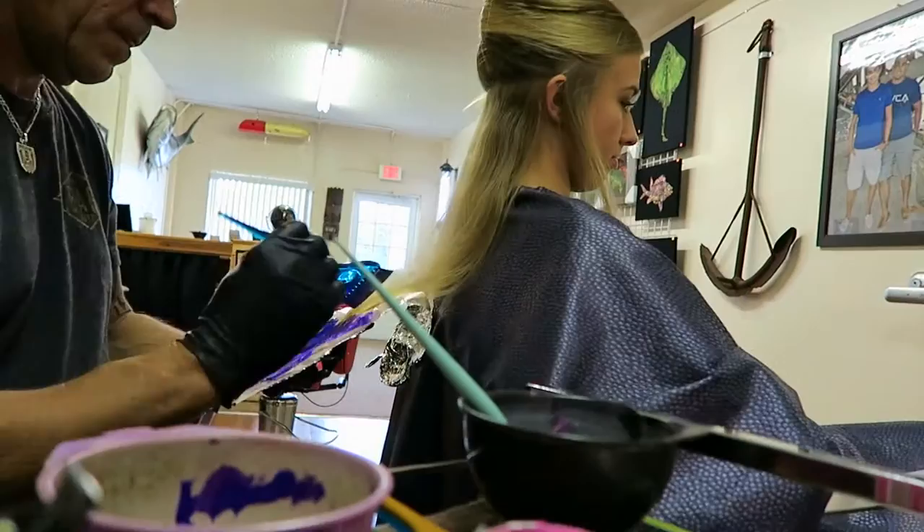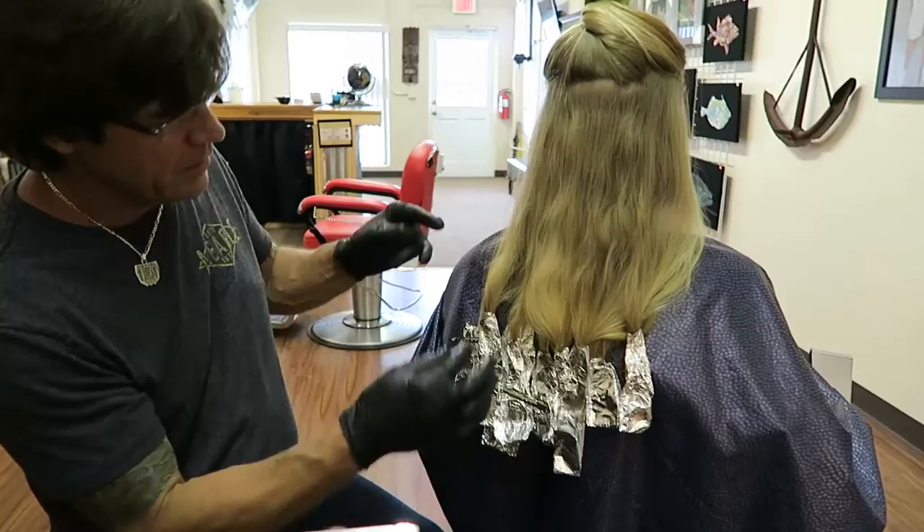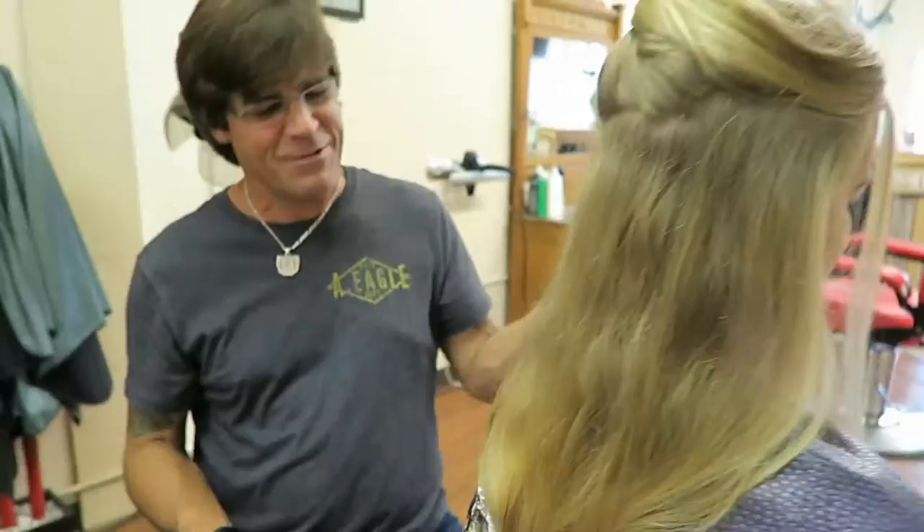Okay, coming around the mountain here. We got a few foils hanging up in there — like her own little dreads at the bottom, but they'll be pink and purple dreads. It's going to look cool for the birthday girl.